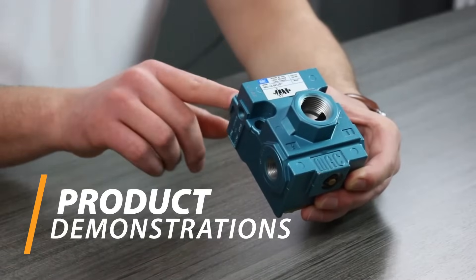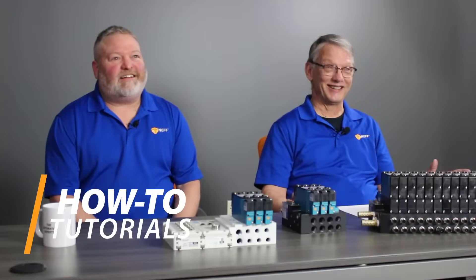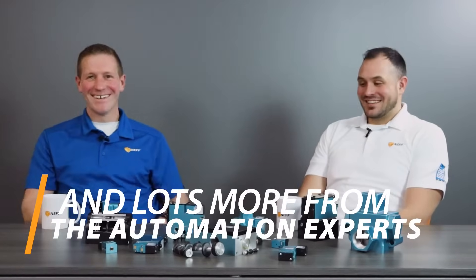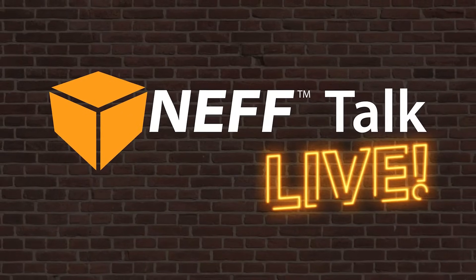Welcome to Neff Talk Live. I'm Keri Davis and today we're going to be exploring 80-20 aluminum extrusion along with some common fastening methods and how they can easily work for your next project. Today I'm joined by Chris Cook, one of our Neff Solution Specialists. He's going to show us some simple fastening methods for 80-20.